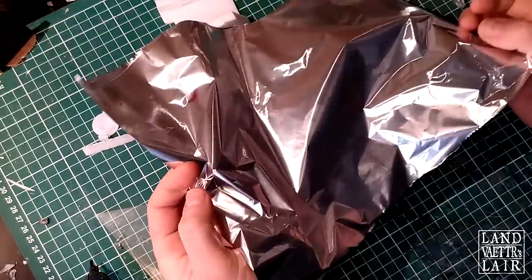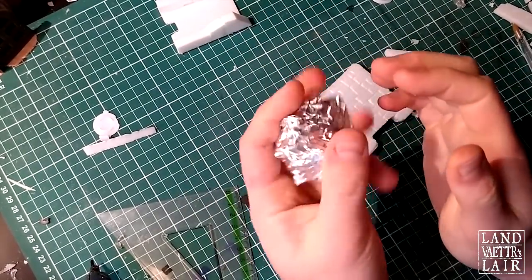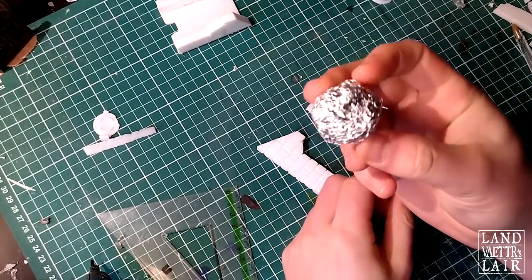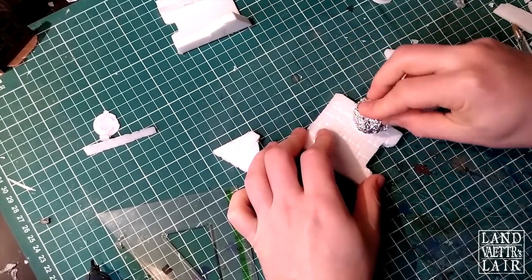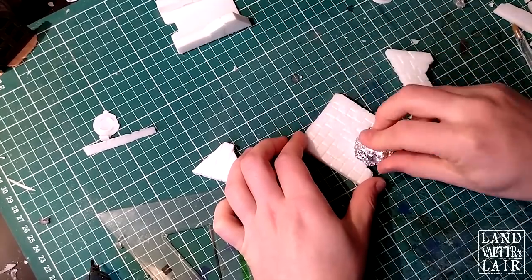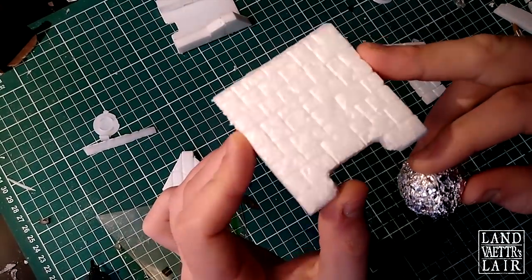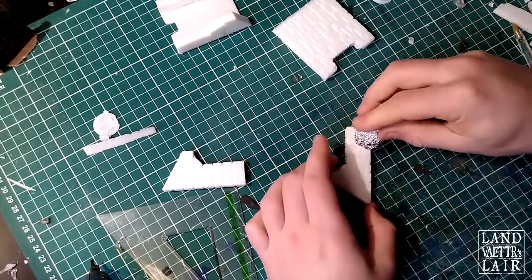Now we're going to use some aluminum foil for texturing. You're going to make a ball — do not crush it too much, otherwise you won't have anything to texture. Just make a ball but with some edges. Then you're just going to roll it gently over the foam. Sometimes you have to pass several times without turning it too much, and you're going to engrave the foam with a texture. The ball will eventually flatten, so you'll have to do another one. Best is to use a piece of concrete to get this effect — a little broken piece of concrete gives the best effect.